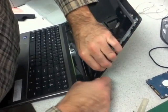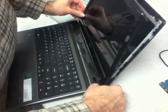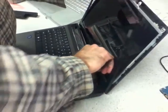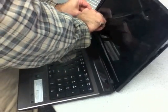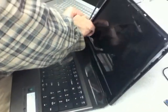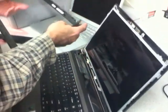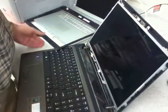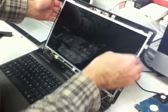All I'm doing is just going around to loosen it up, and then it should just come right up — like that.